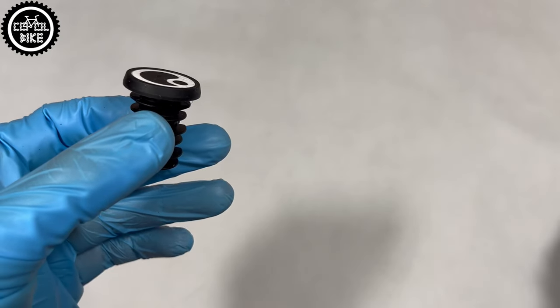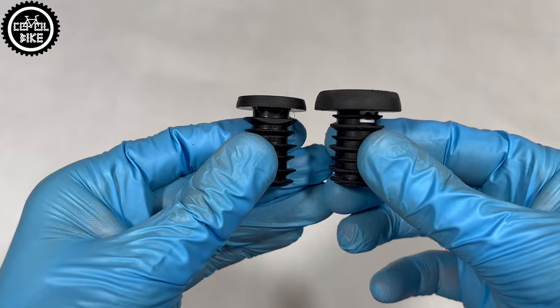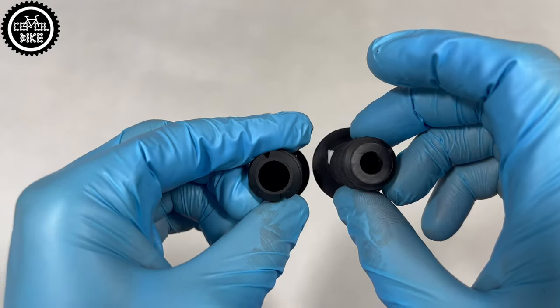The set includes end plugs that are better designed than in the other Ergon grips, but still, the number one in my opinion and almost indestructible options are barends from ODI.